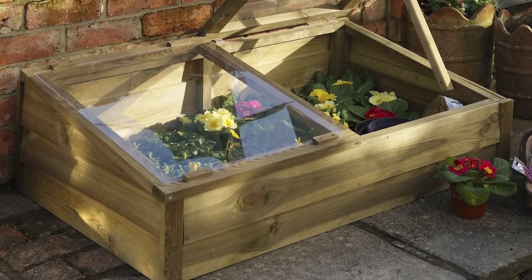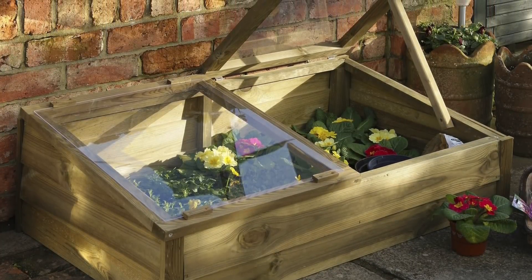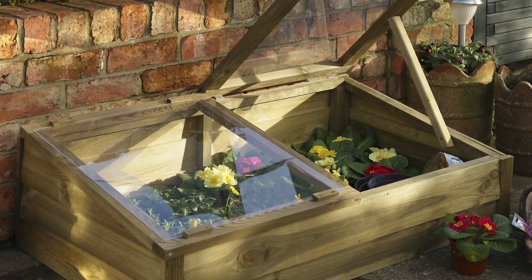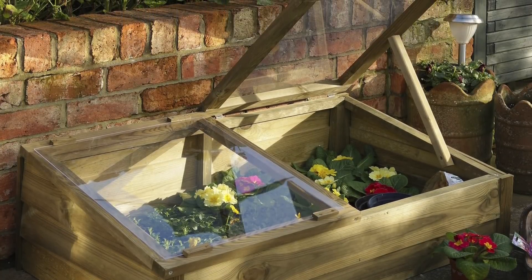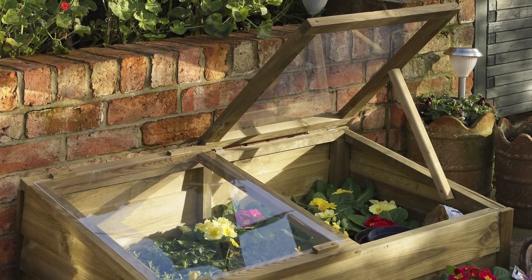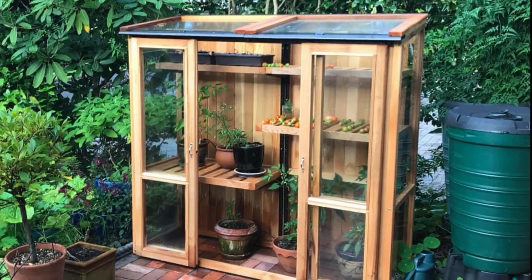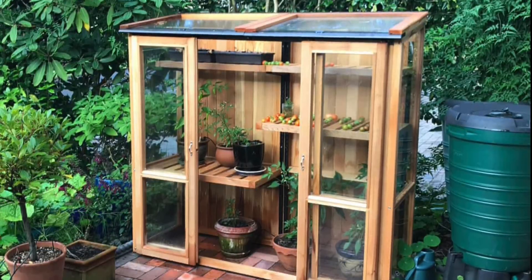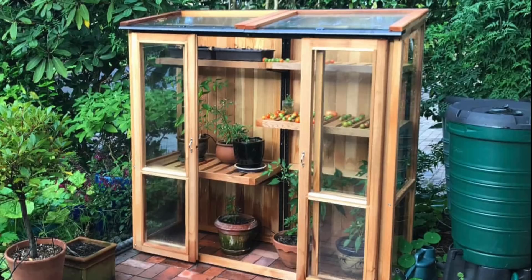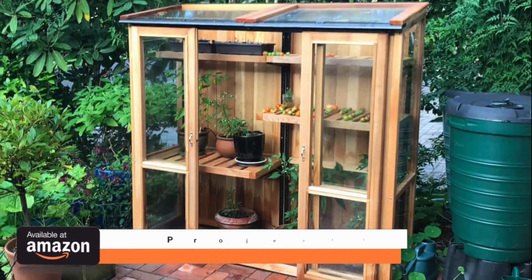The best place for your plants at this stage are cold frames. These are perfect because you can regulate the temperature really easily — just open the door up and down for an hour a day. It's also good to give your plants a really good watering, which will stop them drying out and really minimize any more shock. Cold frames come in all shapes and sizes and are really ideal — I'll leave some Amazon links in the description box below.